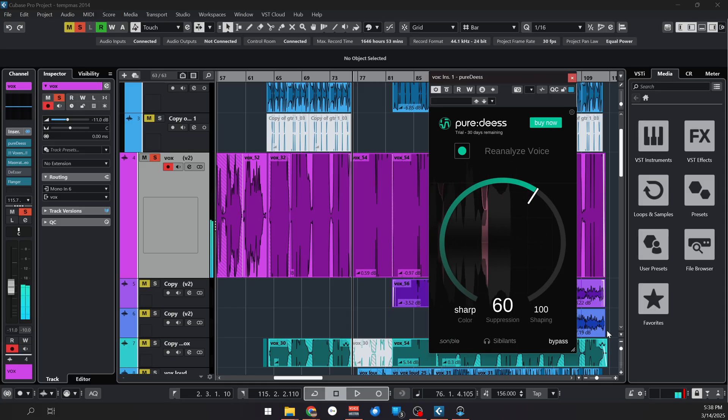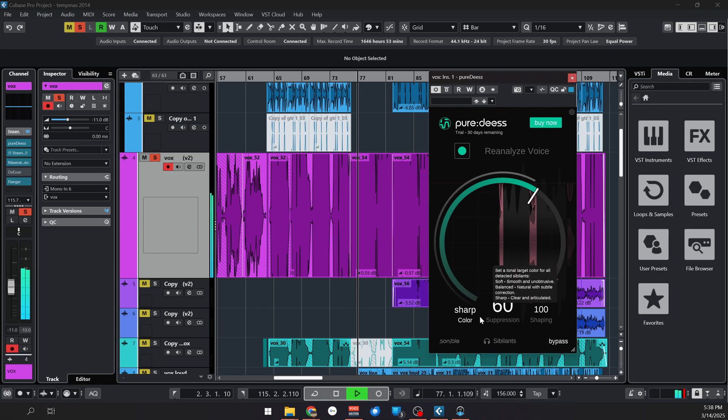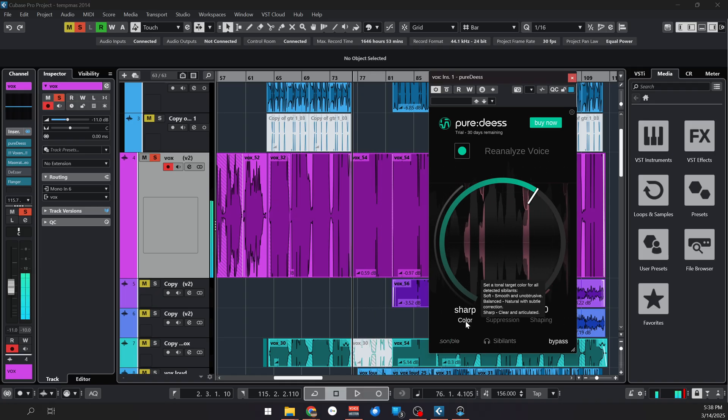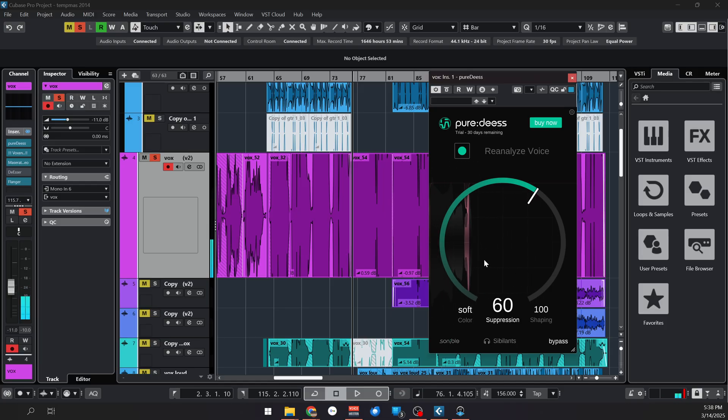I would probably add a bit more — somewhere close to 60 maybe. Now let's listen to the Sharp option. As I said, focus on the high frequencies.